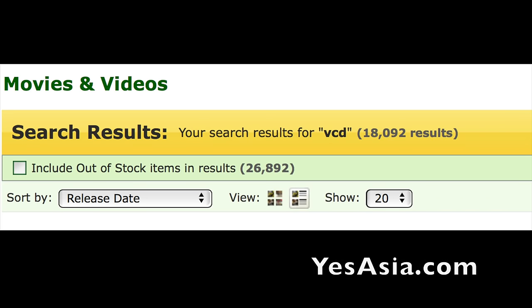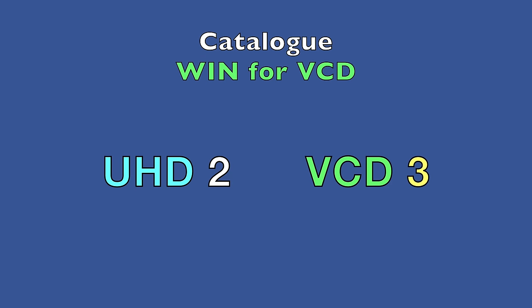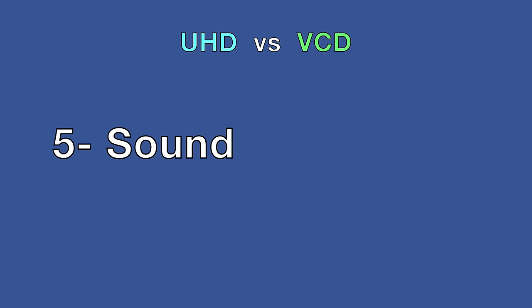On catalogue, looking at the Yes Asia site, VCD lists over 18,000 titles, whereas on Amazon for UHD there's a grand total of 25 listed — and not all of those are out yet. Definitely handing that one to the VCD, so it nudges ahead. But I hope the VCD enjoys its moment in the sun, because we're now moving on to sound.